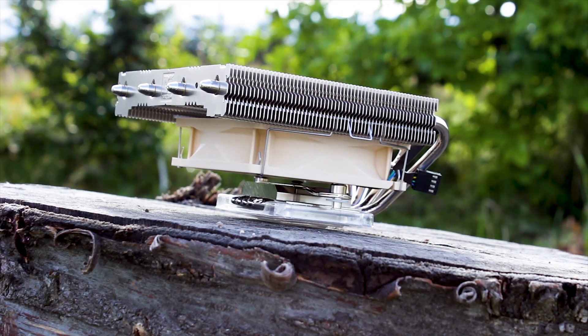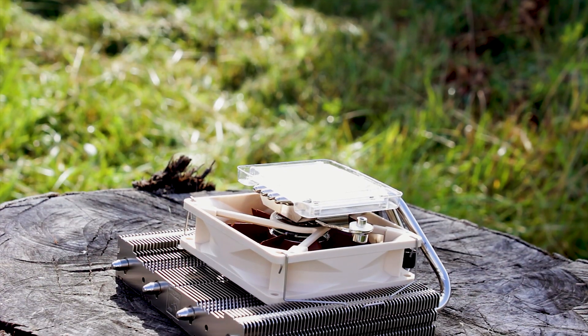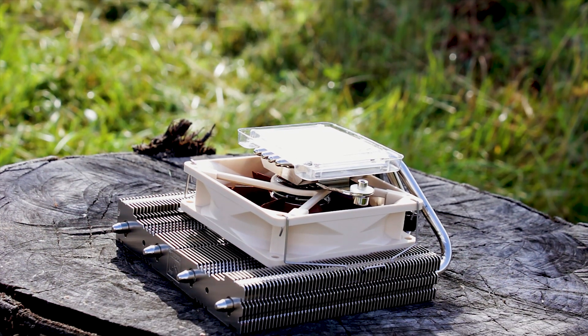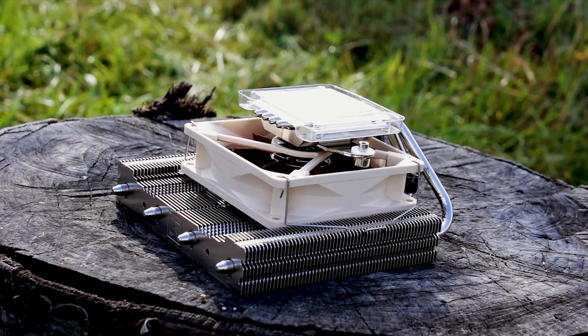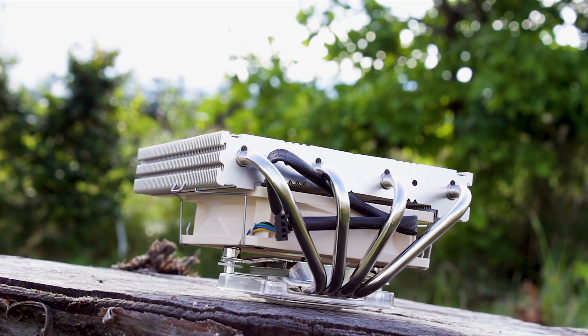The Noctua NH-L12 Ghost S1 Edition. It feels like this CPU cooler was just announced a few weeks ago — and it actually was announced just a few weeks ago. I did a news video about it as well, and now we have it here for a complete review.